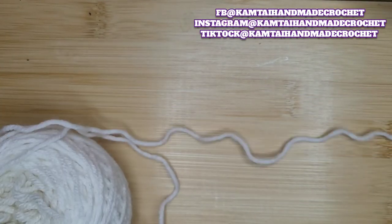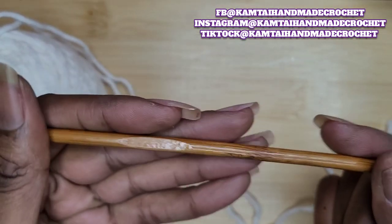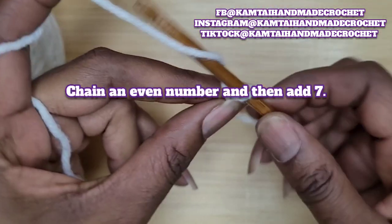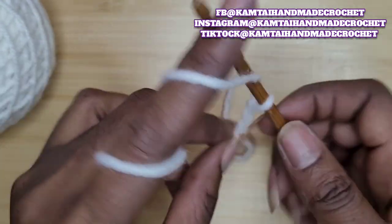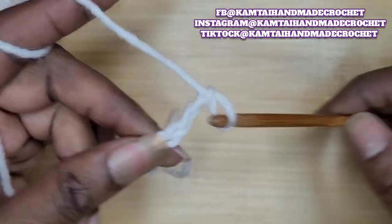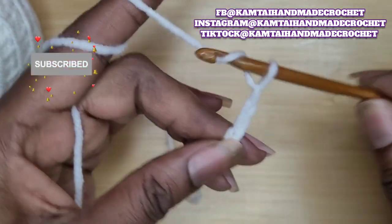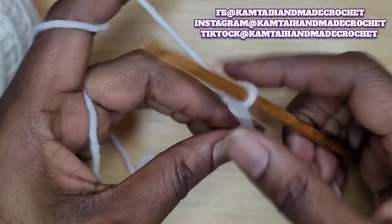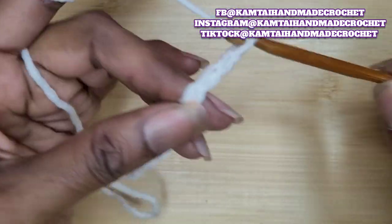I just have a simple category for yarn in white, and I'm going to use my 5mm hook. You need an uneven number of chains, so I'm going to chain 17. You make whatever number of chains you want, and then add an additional 7 chains. I'm going to make 17 chains and I will be back.